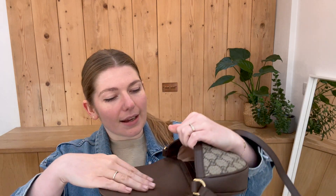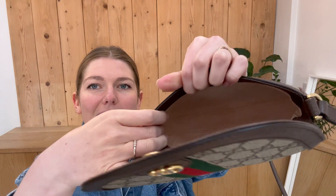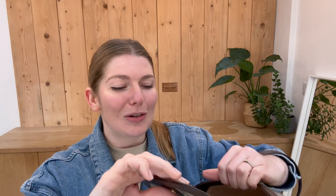You've got an adjustable strap here, a flat closure with a crusted fasten. Inside, you've got two card slots and then a little key chain there as well. Inside is that lovely sort of nudie pink microfiber, which you see in a lot of Gucci's items.